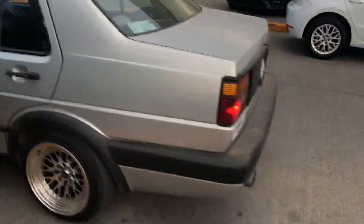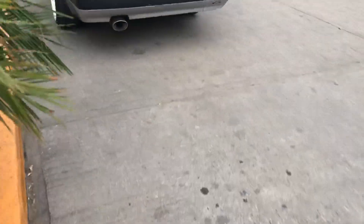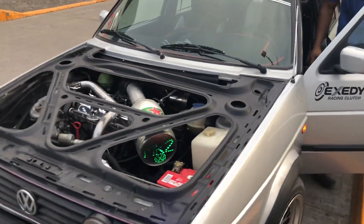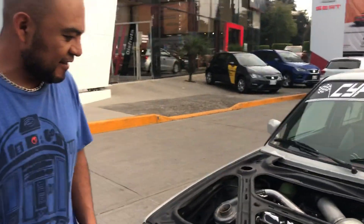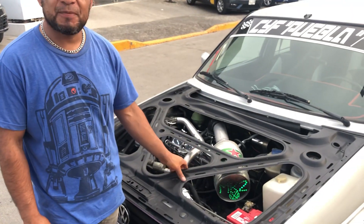This video is brought to you by S.T.A.L.A. Friends, in this case we are going to show you a new design for your cover — you can give it a special touch.